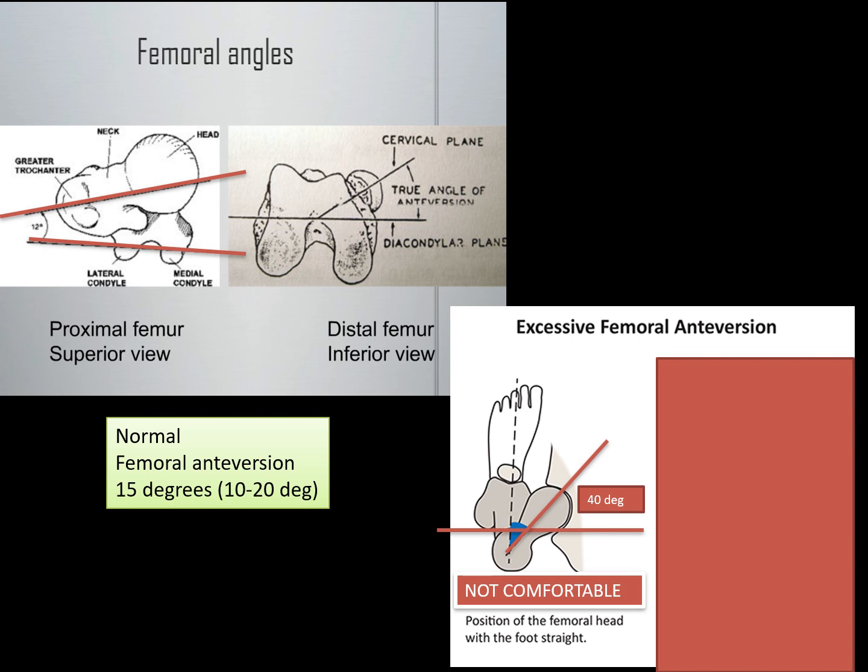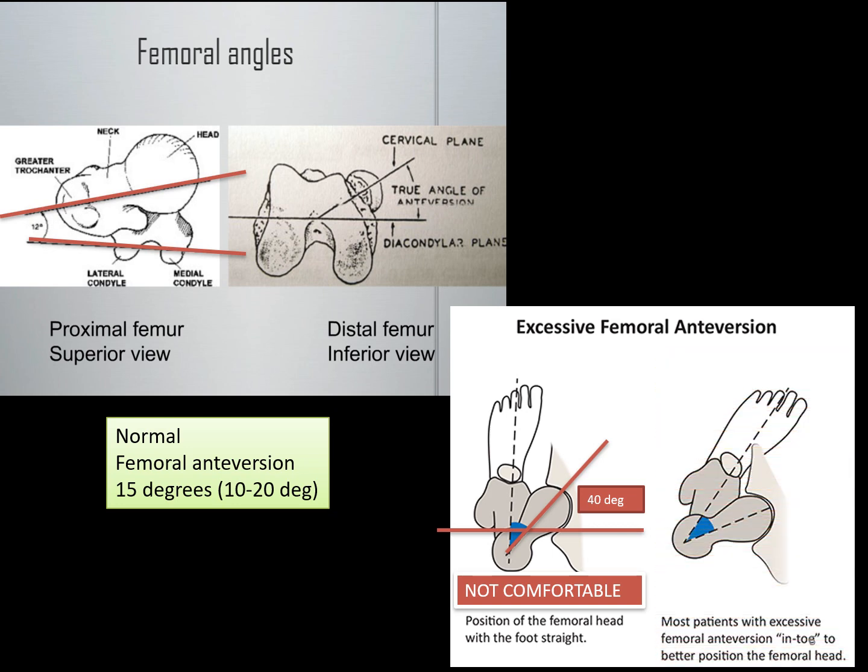If you try to walk with your foot forward, as this picture is showing, the hip is pushed into a very abnormal position. It creates a lot of stress in the hip joint. Most of the time, patients will walk more comfortably with the hip oriented like this and the foot turned internally.